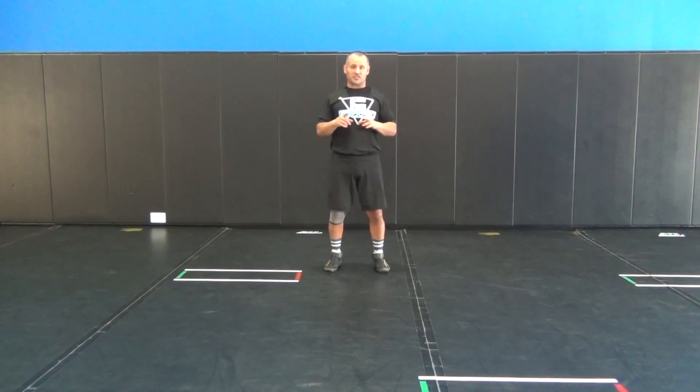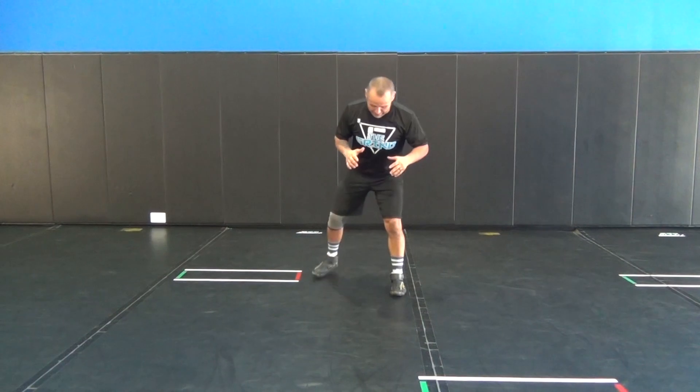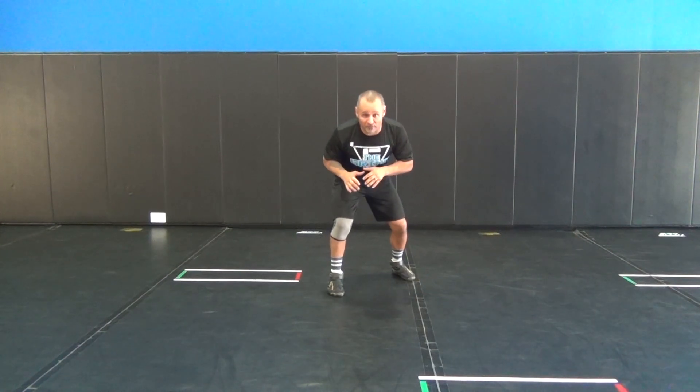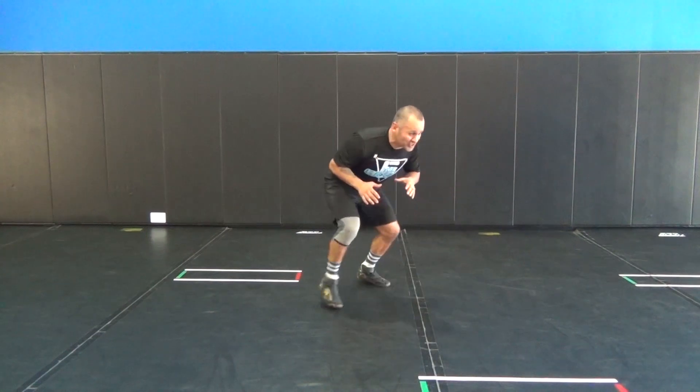The next is a sugar foot stance, whether you be right foot lead or left foot lead, depending on where you feel comfortable. With your right front lead, that allows you to move up and down, change elevation, and motion and slide to your right.